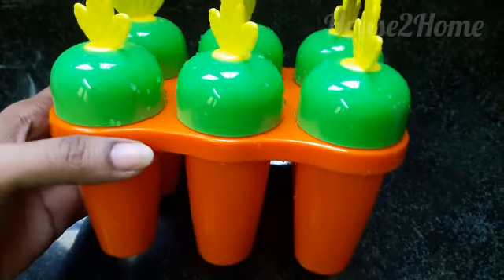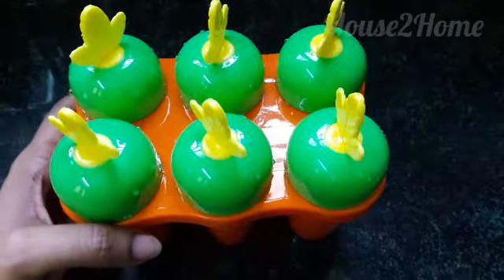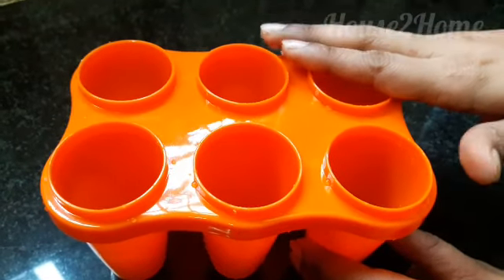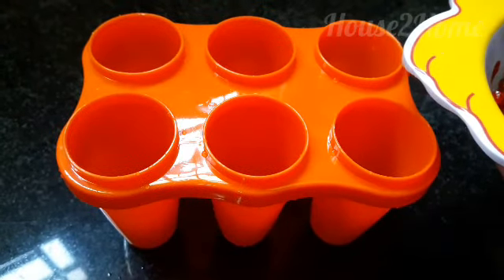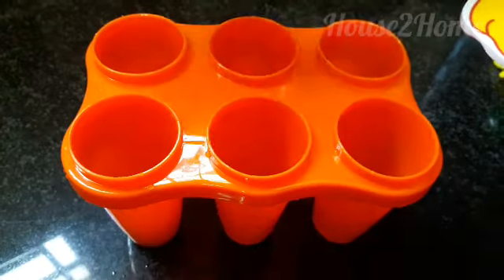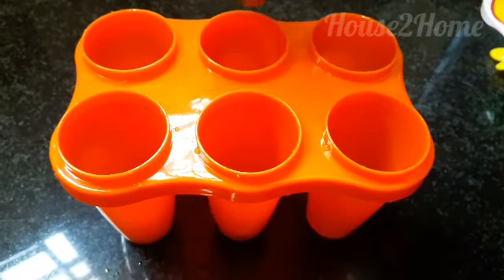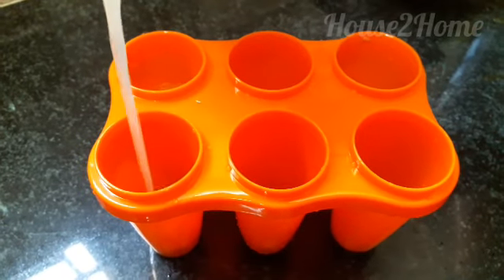Now take your popsicle mold and let's start filling in the cavities. Take a handful of pomegranate and fill in each cavity one by one. Now fill in the cavities with the moosambi juice.